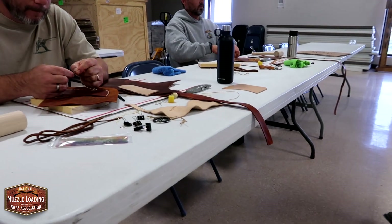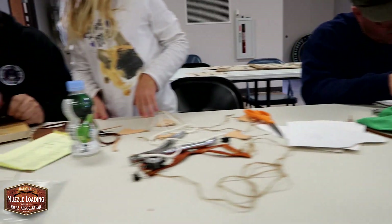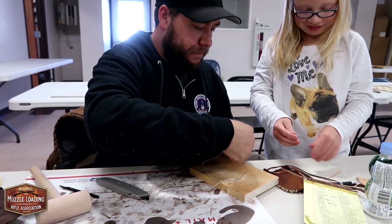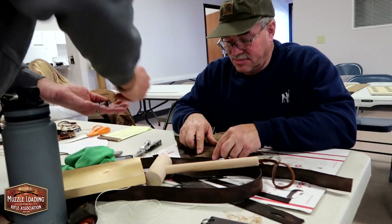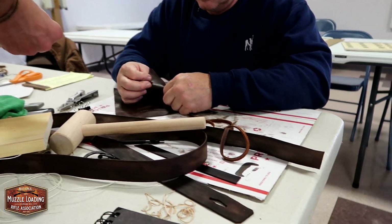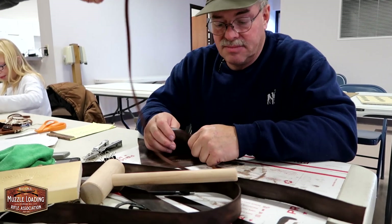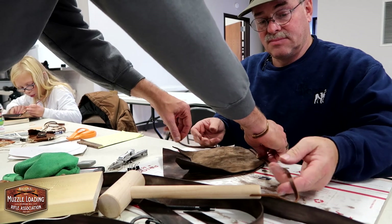These are going to be some good looking bags, guys. A little strip of oil tan there is going to be your piece that goes between the two panels — your welt, in other words. What I do is just kind of find about the halfway point there and just tuck that in.